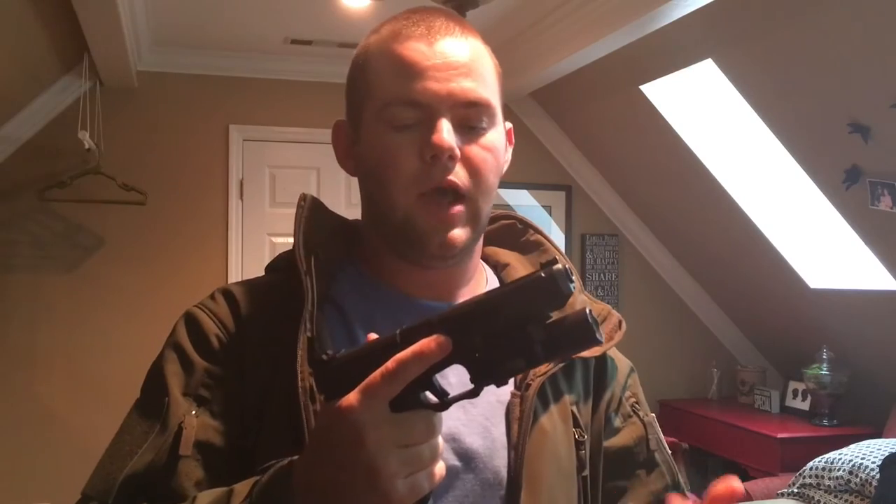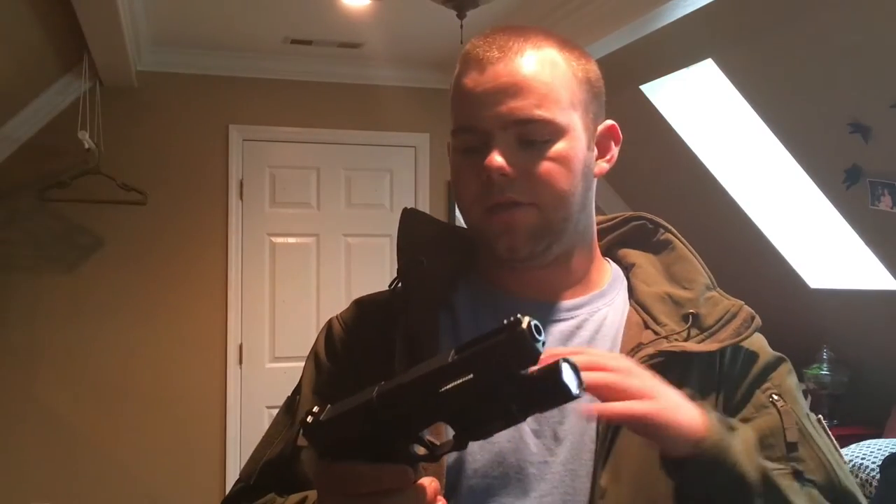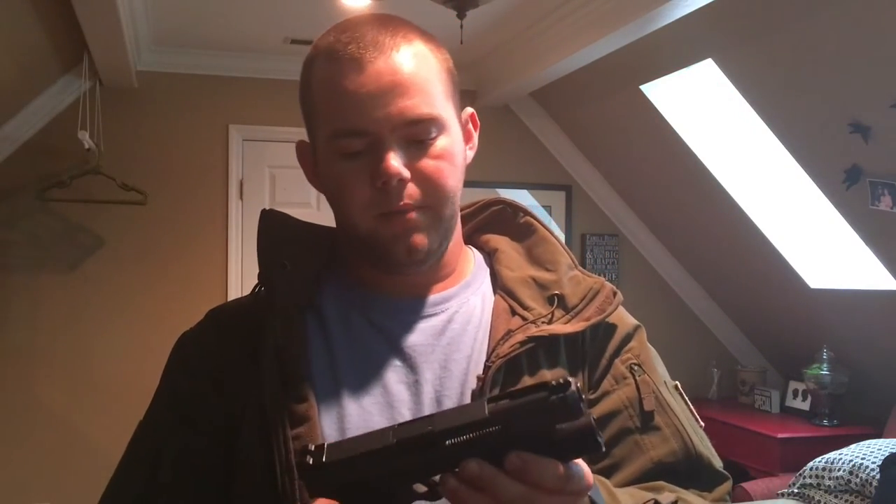I thought that would really help with recoil, and so far in about 400 rounds it seems to be exactly what I thought — a really great way to shoot a nine millimeter, especially a 34. Definitely really accurate and really smooth recoil. The cuts on this thing have definitely lightened the slide up, but I believe it's not too much of a reduction to actually hurt the firearm.